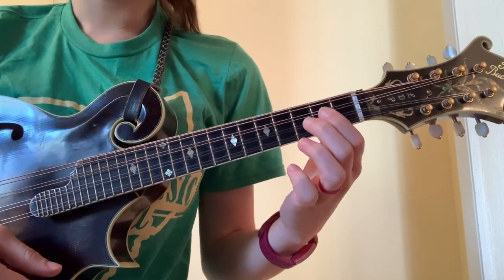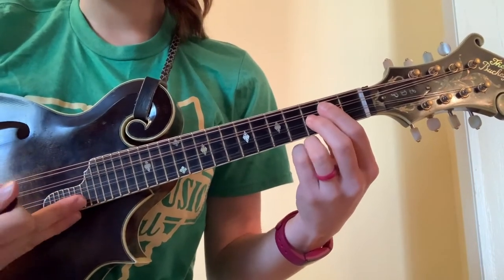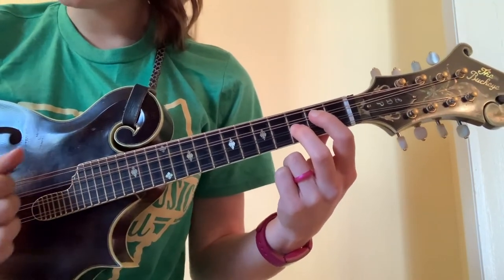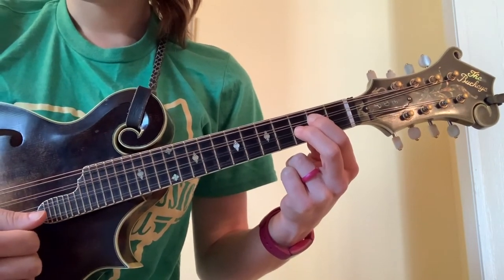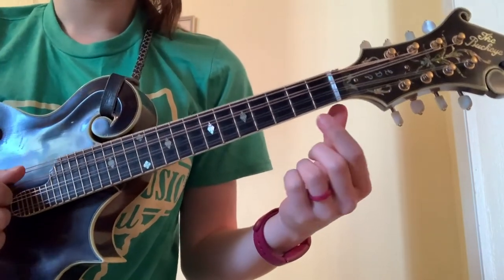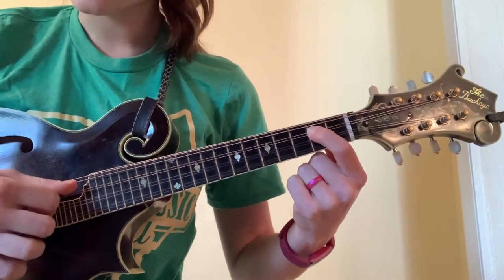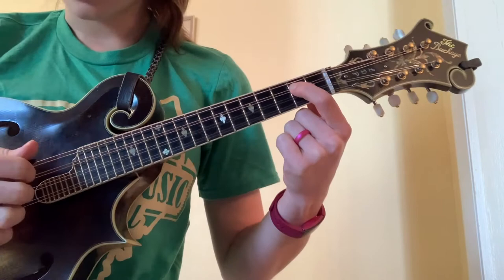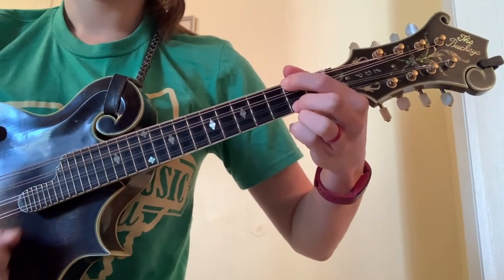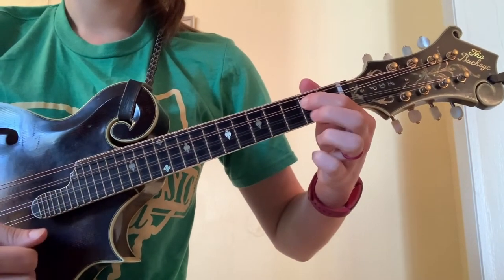A C shape is the same as G, only moved to your middle strings — you don't play the bottom string, your E string. So second fret, third fret on your D and your A strings, and you can also strum your open G with this one. That's your C shape. For an A shape, one simple way to do this is just putting your first finger on the second fret of your D string and strumming from there down. At this moment we won't use your G string with that — so that creates an open A chord sound. D, G, A, and C.